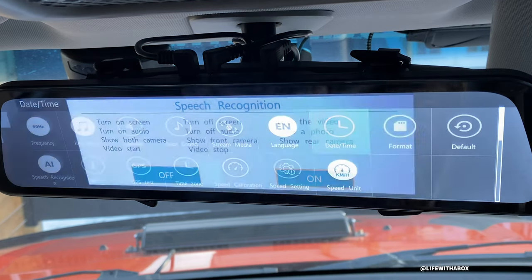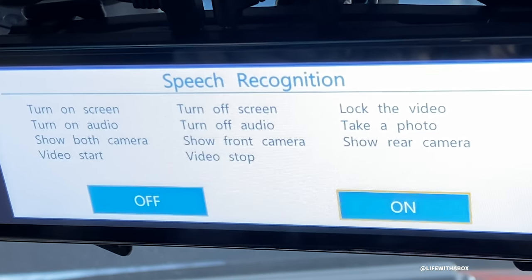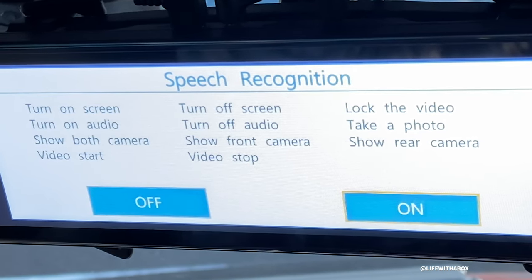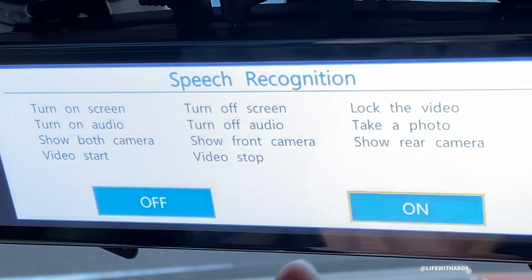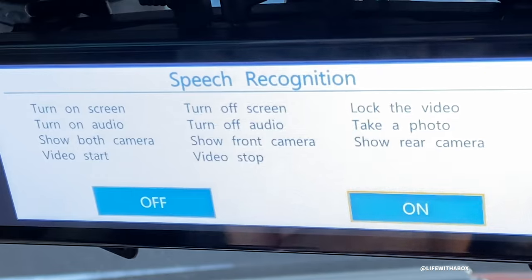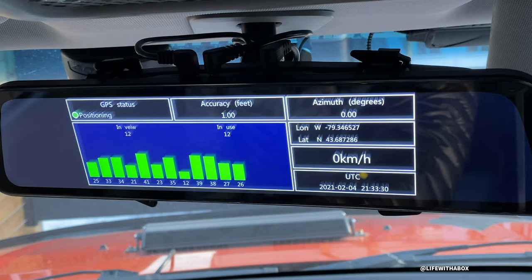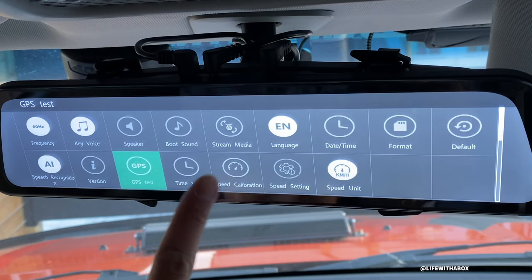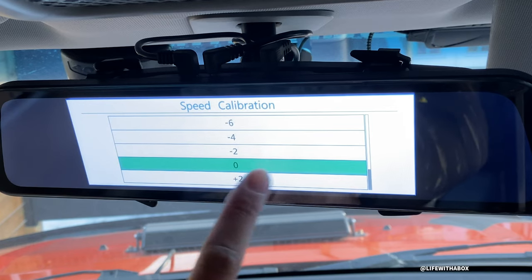Speech recognition - this is where the voice prompts are located. Instead of just showing front camera or back camera, you can also do: turn on screen, turn on audio, show both cameras, start the video, turn off screen, turn off audio, show front camera, stop recording the video, lock the video, take a photo, or show the rear camera - which is what I showed earlier. I'm going to leave that on. This tells you the version. This is GPS test - I have the satellites around me, that's working. Time zone, speed calibration - it's pretty accurate to me, I don't need to do anything here.